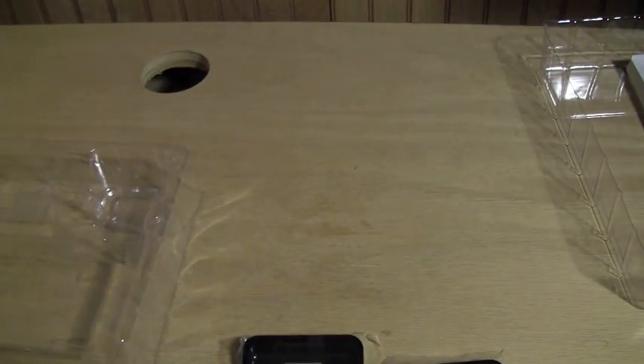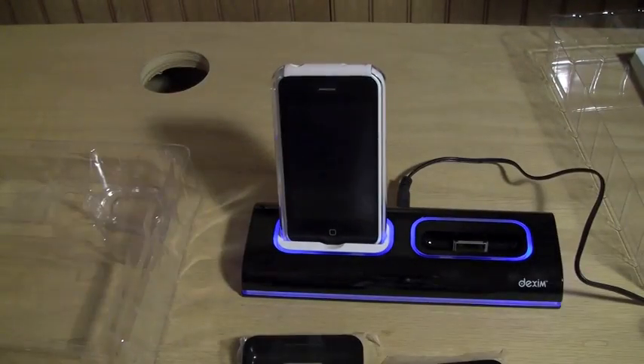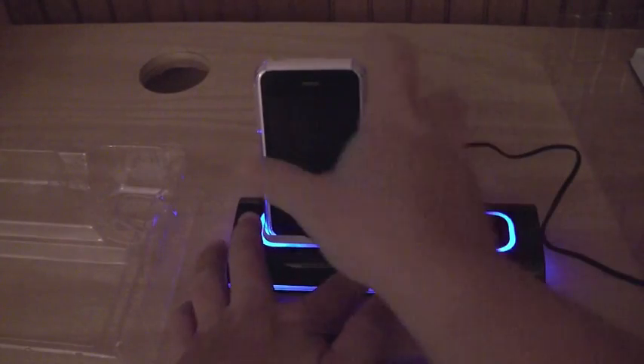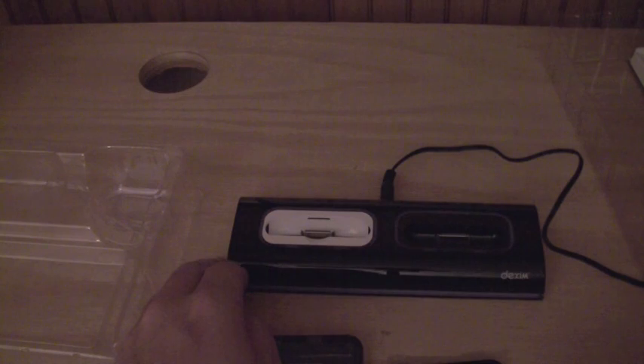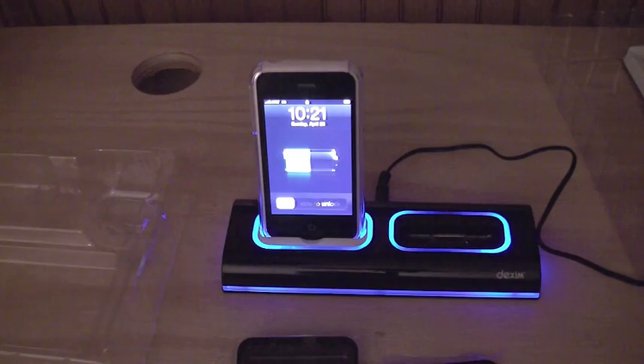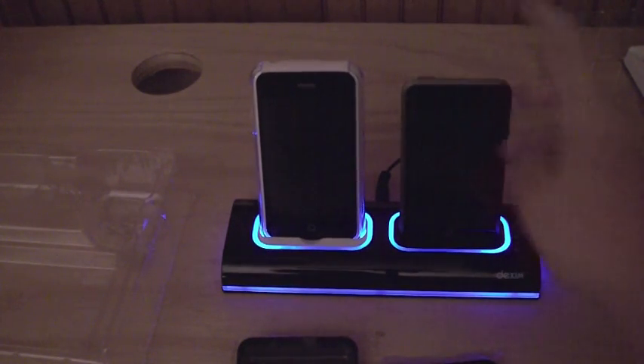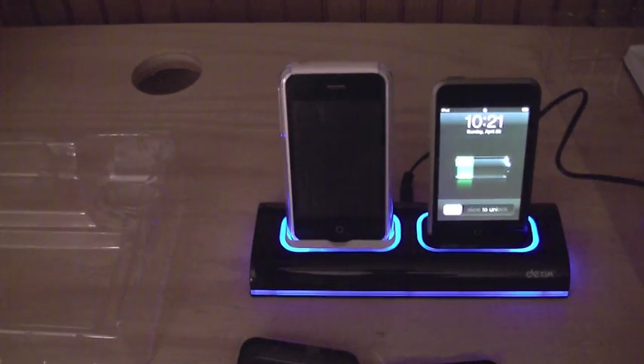I believe there is a switch on here — yes, there is an on/off switch with lights included. I'll turn this down so you can see that. That's actually pretty cool. Once you take a device out, it goes completely out; once you plug one in, the whole device lights up. I've also got my wife's iPod Touch, and that fits in the slot just fine.